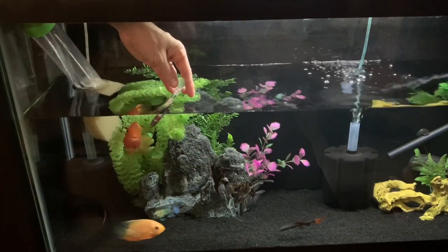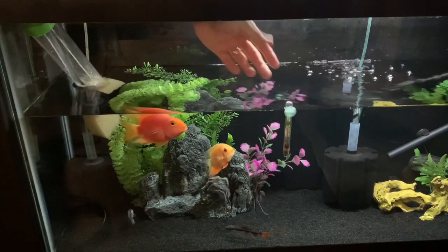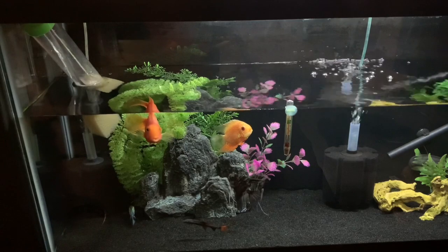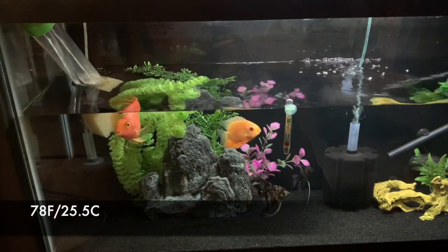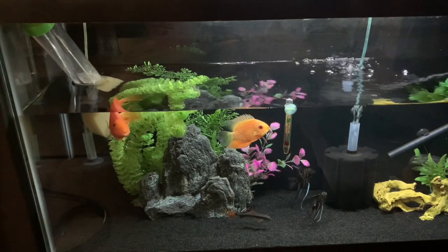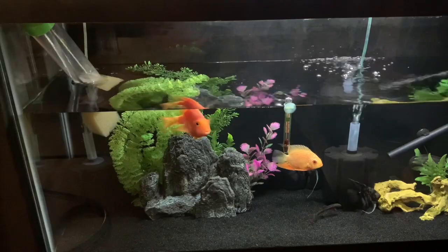During the fill stage, I always like to make sure I've got a thermometer on hand, just so I can check the temperature of the water as it's going in. I usually keep this tank at about 78 degrees, so I just like to check it periodically throughout the fill just to make sure that there's no massive fluctuations in the temperature going in.